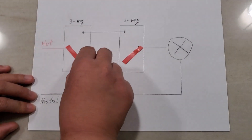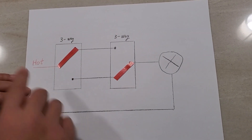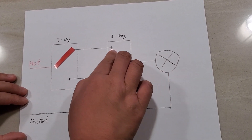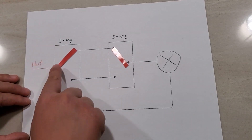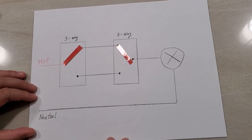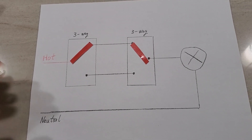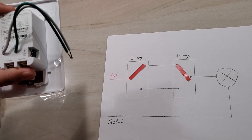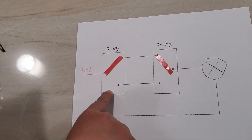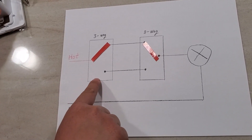If you flip any of the two switches, you can see the power is cut off and the light will be turned off. If you flip another switch, power will come to the light again and it will turn on. This is how a three-way wiring system works. To install a three-way smart switch, we actually only need to replace the first switch - the first switch that the power comes into.